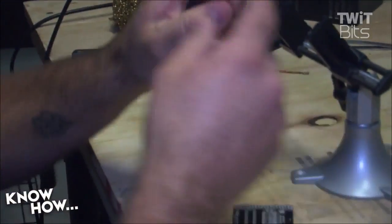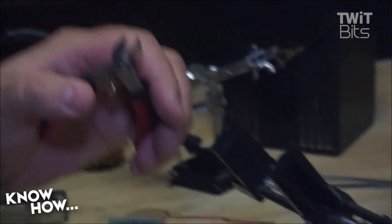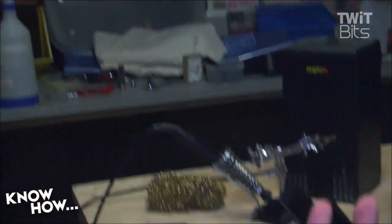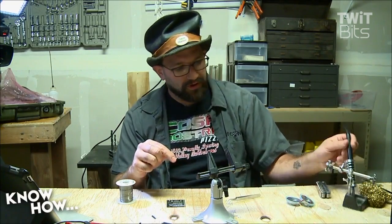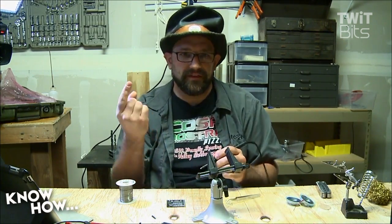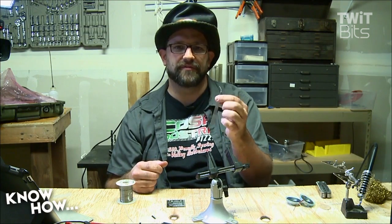Diagonal cutters are very important. They have a flat edge, and the cutting surface is right next to that flat edge. If you lay this flat on the board and cut, it'll cut as close to the board as humanly possible. For surface mount work you absolutely want tweezers. I've got big sausage fingers, and sausage fingers are not good at holding little tiny surface mount components on the board while you get your soldering iron down in there - you end up with calluses on your fingers. Tweezers are very useful; you can get them anywhere you buy soldering gear.